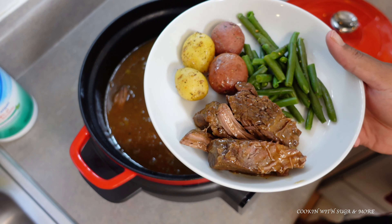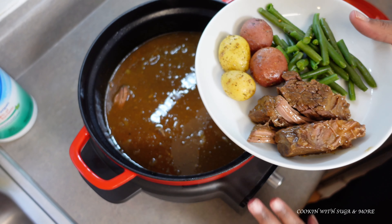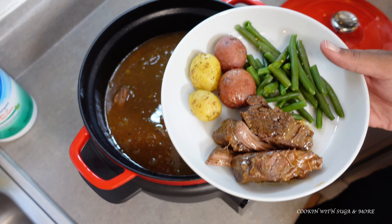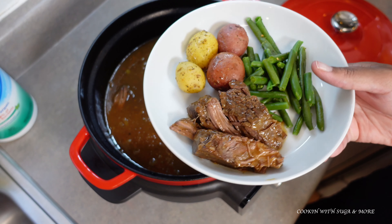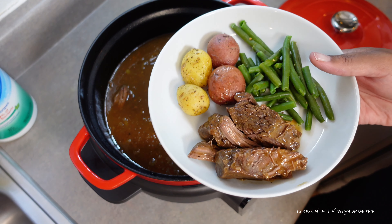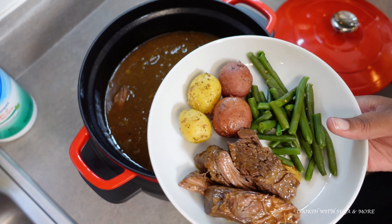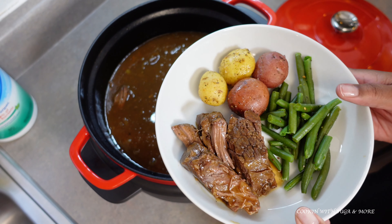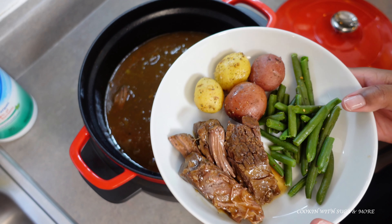There you have it. I do enjoy this appliance. Would I recommend getting it if you're looking for another crock pot or dutch oven? Yes, I would recommend it. I appreciate your time — see you in the next video, have a blessed one, thank you.